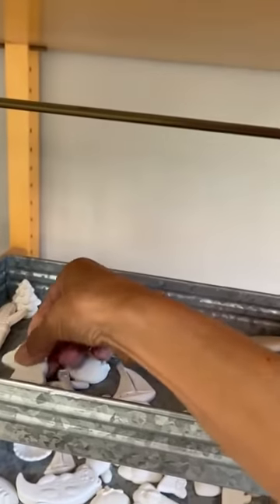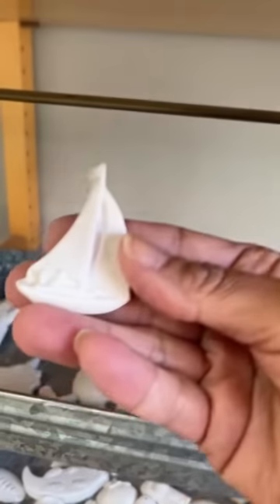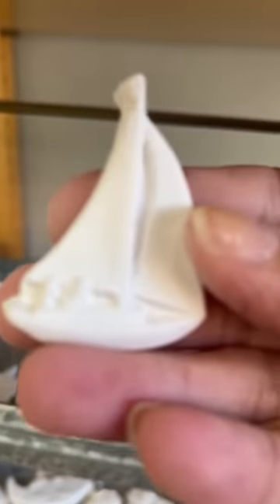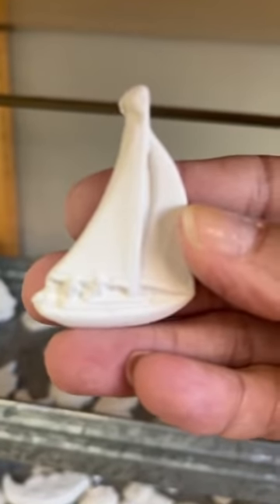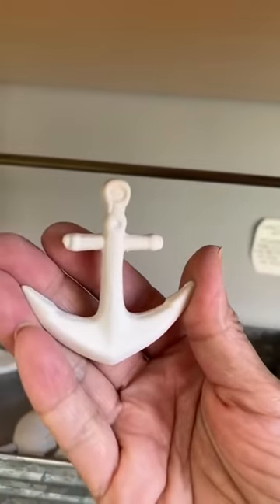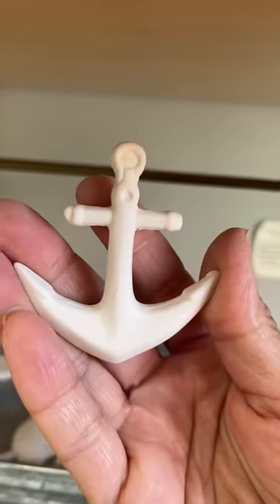Here's a sailboat — isn't that cute, reminds you of summer fun. And an anchor — this is a new one we just got in not too long ago, another summery add-on with a nautical theme.